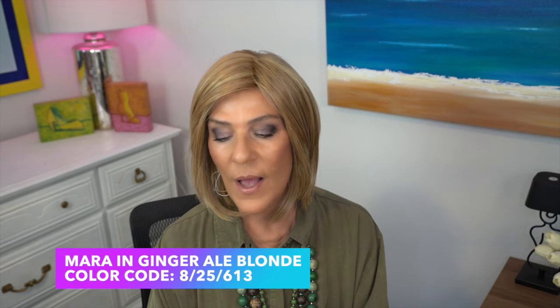Mara is the one I'm wearing right now — this is the shortest of the ones I'm going to be showing you. Mara is in the color Ginger Ale Blonde, which is an 8/25/613. We have a brown which is the 8 — it must be a really warm brown because I'm not seeing a whole lot of brown in this color. We have a 25, which is a strawberry blonde, and we have some pale blonde. It is a beautiful color. If you like warm blondes and strawberry blonde shades, this is gorgeous. There is absolutely no root on this color. Mara has sides of 10 inches and a nape of three and a half inches, with an overall of 10 and a half inches.